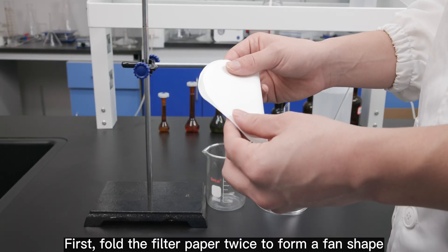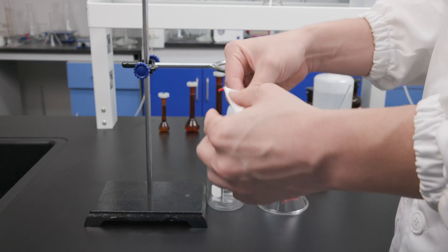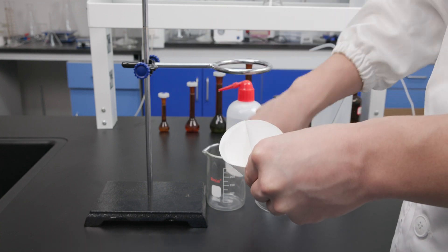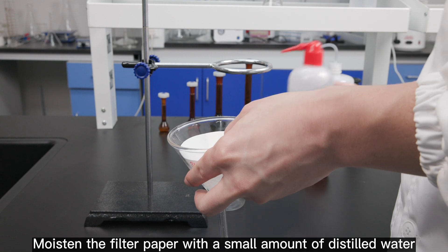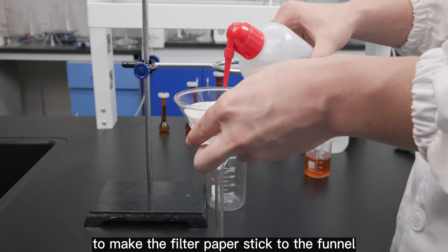First, fold the filter paper twice to form a fan shape. Then open it into a cone shape with 3 layers on one side. Place it on the funnel. Moisten the filter paper with a small amount of distilled water to make the filter paper stick to the funnel.